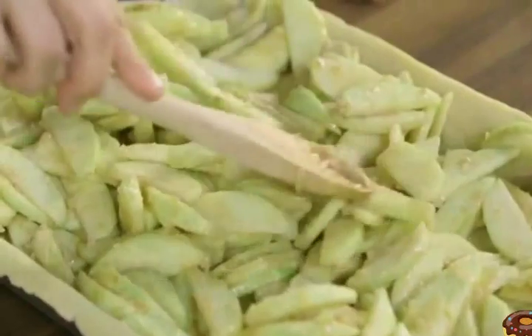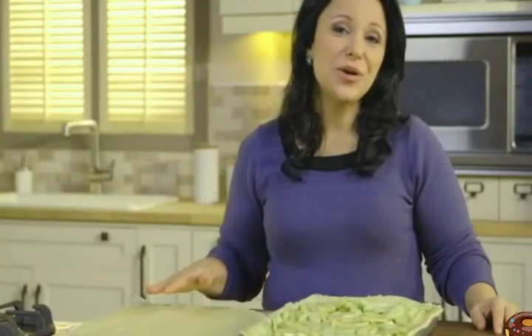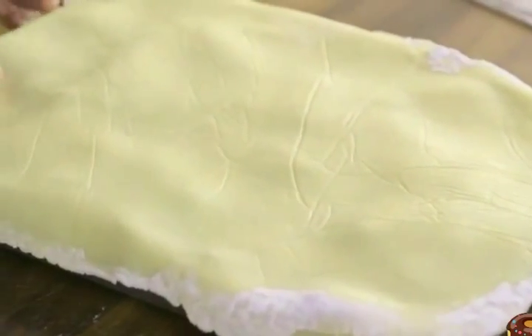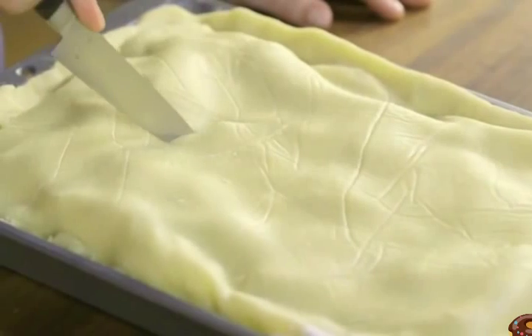Put the mixture on top of your crust and spread it out. Now repeat rolling out your other dough ball to create a second rectangle. Carefully flip the dough over the apples and discard the wax paper. Then tuck the dough along the sides of the pan to completely enclose the apples. Now cut several slits in the top crust to help vent the steam.